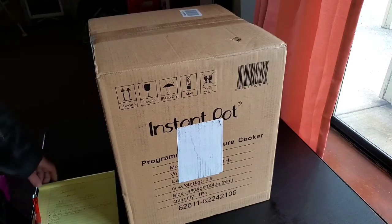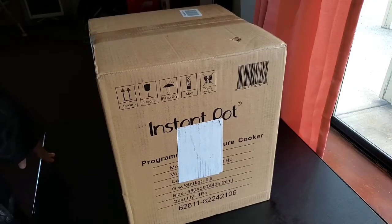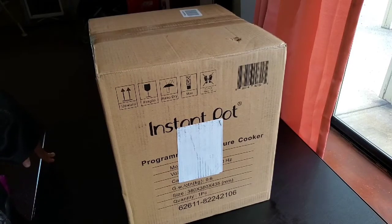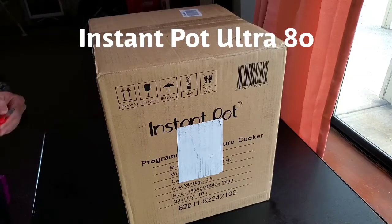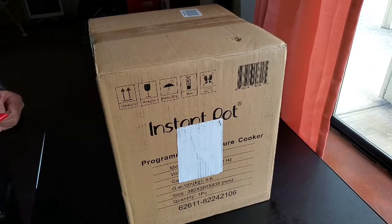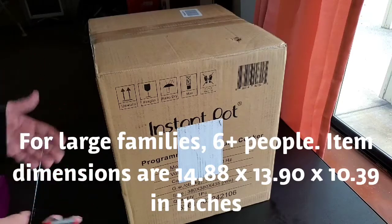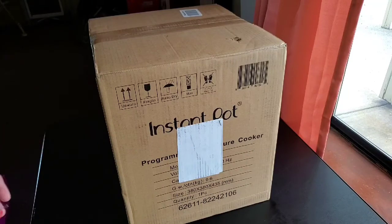These are products that I have purchased myself. So what do we have here? We have the Instant Pot — you can see it's still in its shipping box. We've got an interesting little story about this. This is the Ultra 80, so it's the 8 quart. For a couple of years now we've had the 6 quart and we've totally loved it. This is upgrading us to the 8 quart, the Ultra 80.